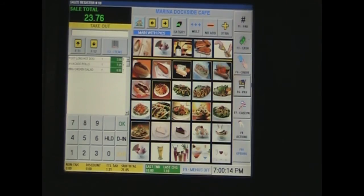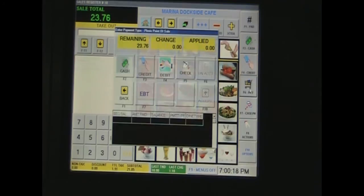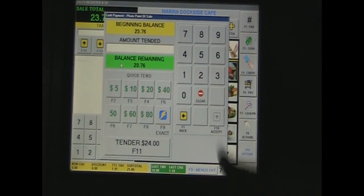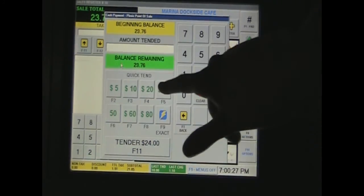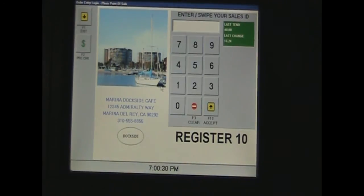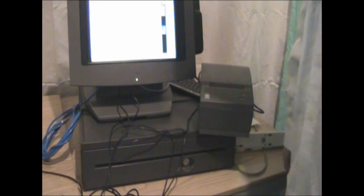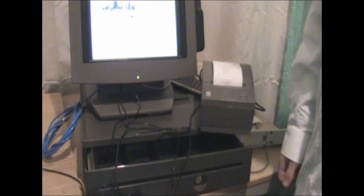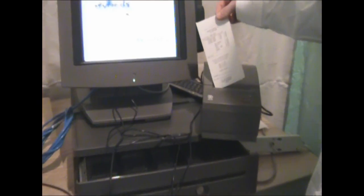To test out the printer and cash drawer, we'll press Pay and then choose Cash so the cash drawer pops out. We'll enter an amount higher than the remaining balance — I'll choose 40. The cash drawer works and the printer works. You can see that the printer prints out all the information you entered on the screen, and your cash drawer opens.